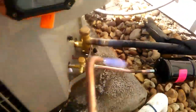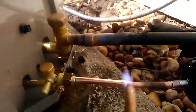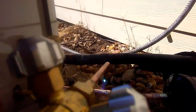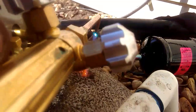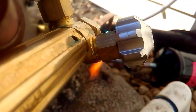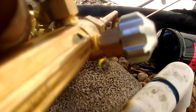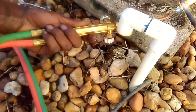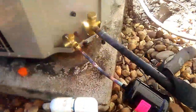Now I'm pretty confident that that line is sealed. Once I'm done, we'll put a pressure test on the system and make sure. We'll start on this other joint. We'll point the tip directly down over the joint and move back and forth over it until we get the copper to the desired temperature. Then once we reach that temperature, we'll add our solder, work the solder into the joint, make sure it's sealed, and move on to the next joint.